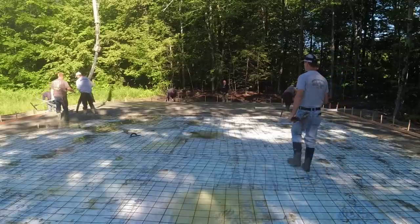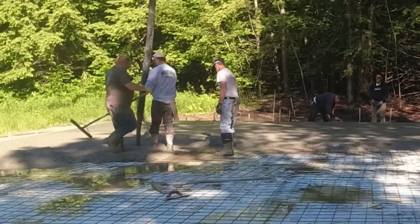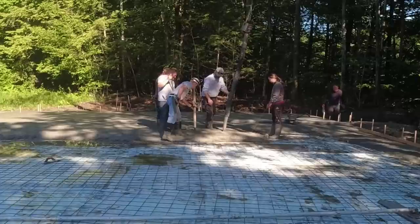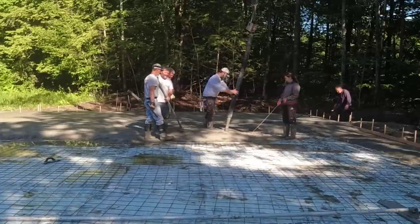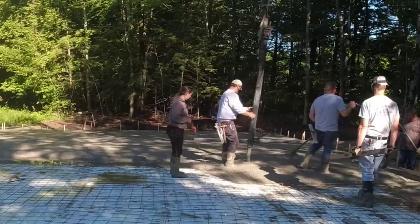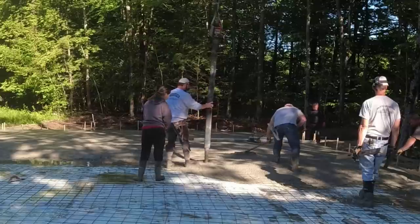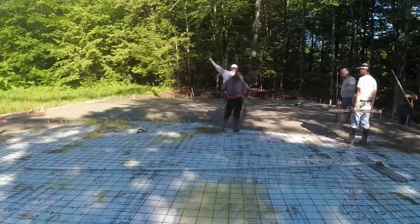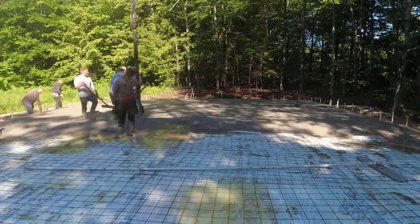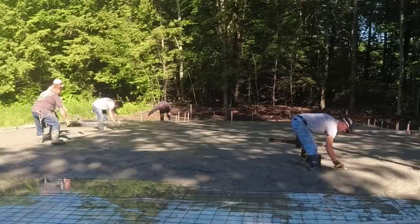One truck gets screeded, the second truck backs in, gets mixed up, backs up to the pump, and we dump it out — another 15 feet. The water you see on top is because it rained the night before; it just collected on top of the poly over the styrofoam. We're using the concrete to push it out as we pour, making sure not to trap any of it inside the concrete — it'll just keep pushing until it runs down into the thickened edge and out.